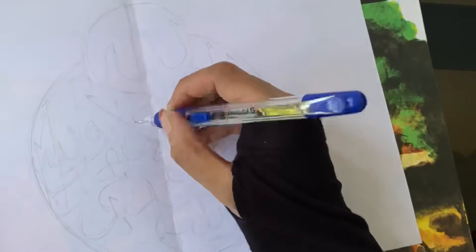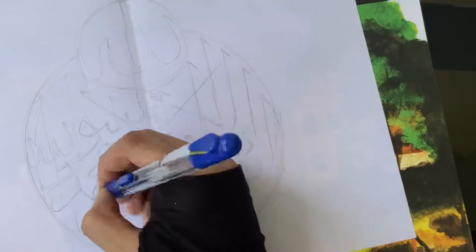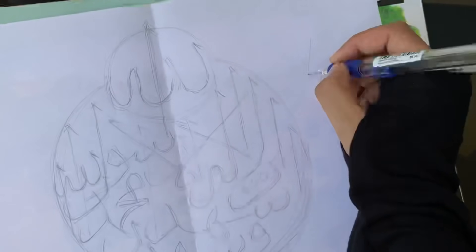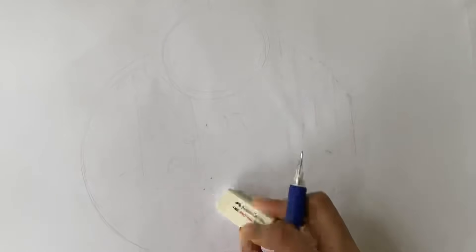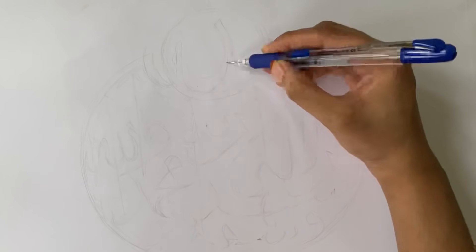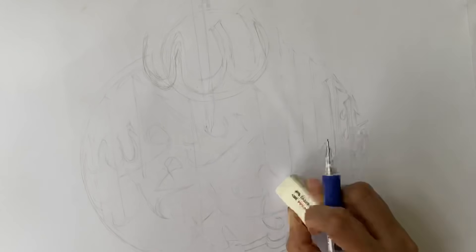Now this is the ornamental drawing. We are going to add a picture here. I'm going to add this A3. We will add the letter for A3. We will add the letters later. We are going to add a letter to the board.